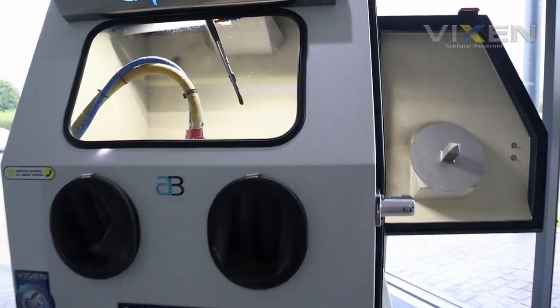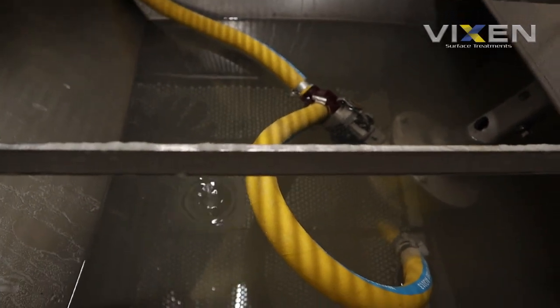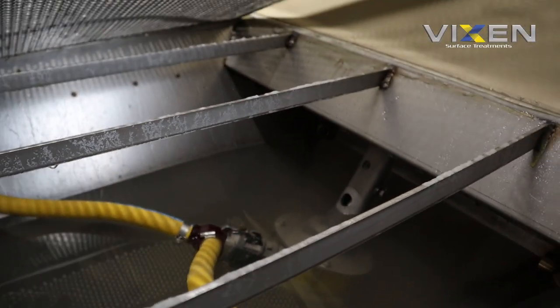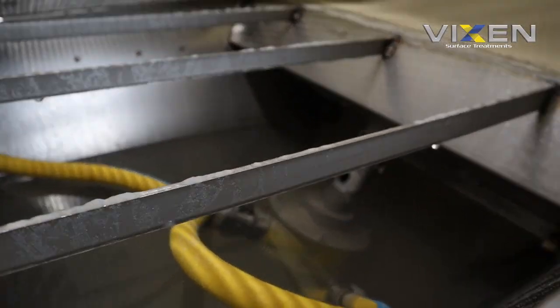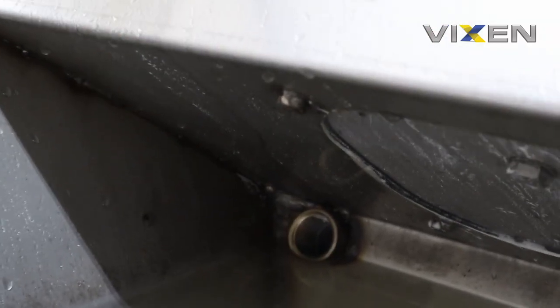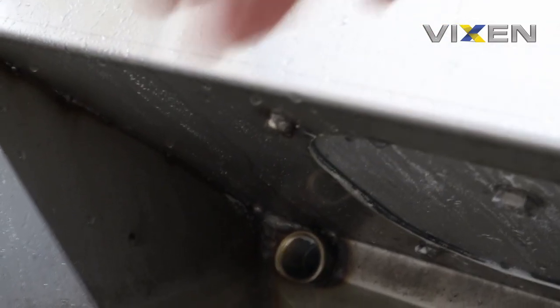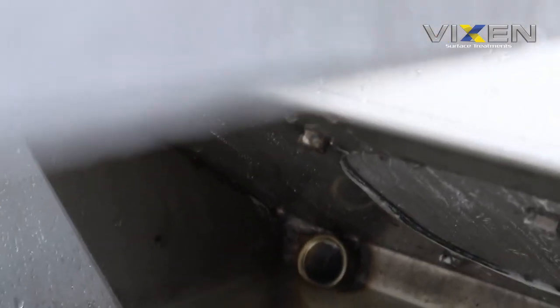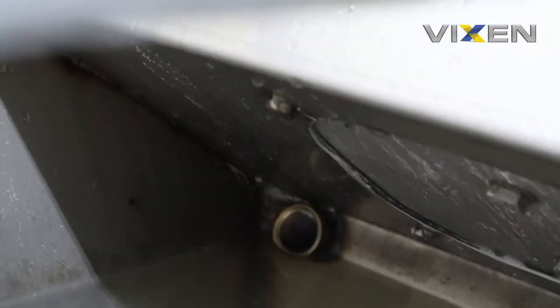This is the Aquablast 915. The water and the medium mix in here creating a slurry. If you can just about see that valve at the back — that valve there — that's the overflow valve. It's open now because the water isn't moving. There's no slurry created; it's just right at the level where it should be. But once the slurry gets above that, that's when the pinch valve will open.